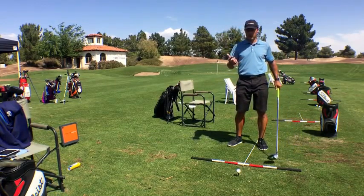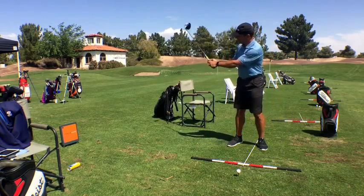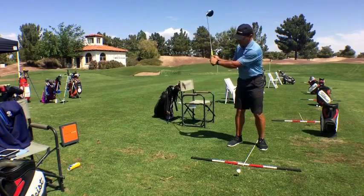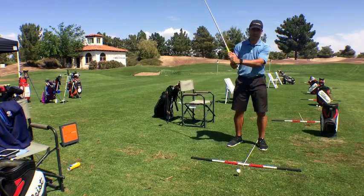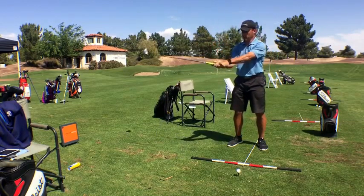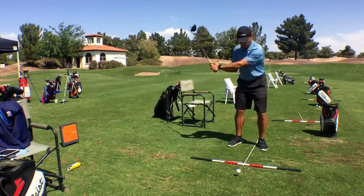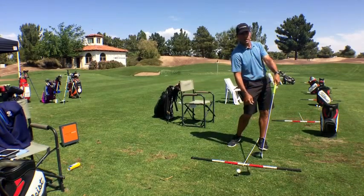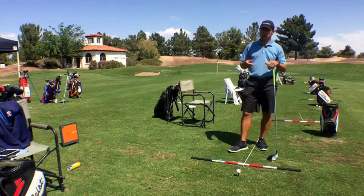That Revolution Golf tip that went out yesterday — we filmed a week or two ago out here — was just the whole idea that it's not casting. It's just not holding too long. A cast is really when this trail wrist gets flat prematurely. This isn't casting. This is just a golf club that's unwinding with my pivot. Does that look like a cast? Did it pass my hands? No. So we're trying to have you guys have the right sequence of motion.